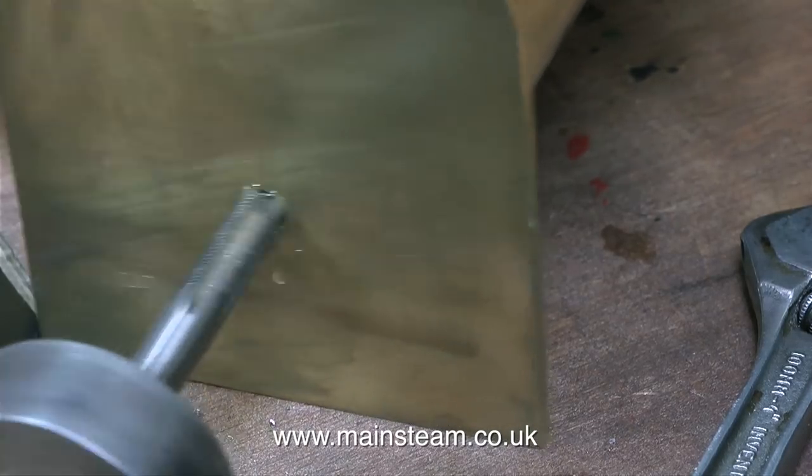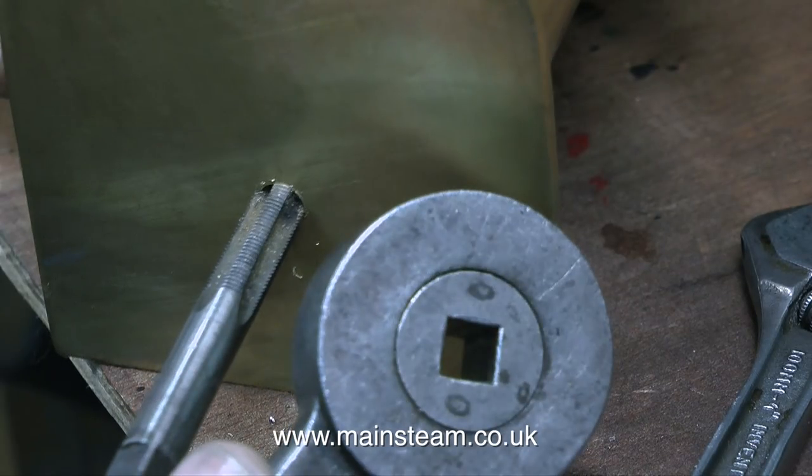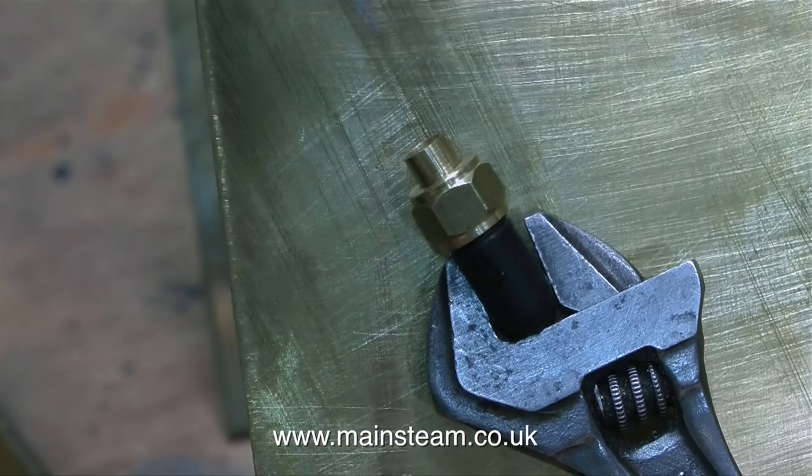The size of this hole only works with 5/16 by 32 threads per inch taps. Once you've wound the tap into the work, you turn the tool over to unwind it. I only use this on 5/16 by 32 taps because those are the only ones that fit, and I only ever use it on brass because with the ratchet system you cannot back off — so it wouldn't be very good for steel. Once I'd threaded the hole, I fitted the 90-degree elbow using my Barco spanner with some Loctite 542 on the threads to make sure it doesn't leak.